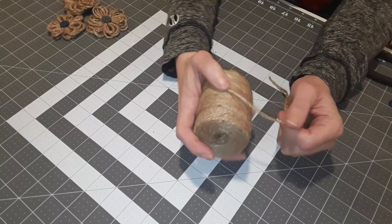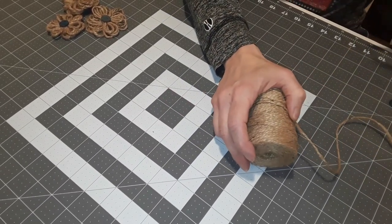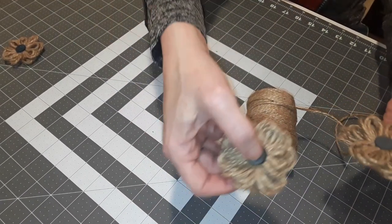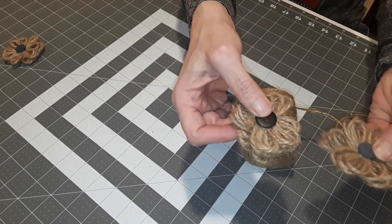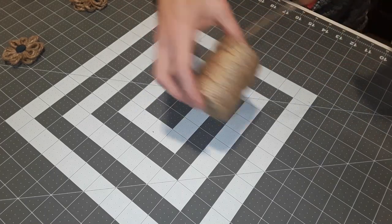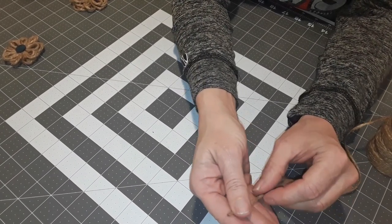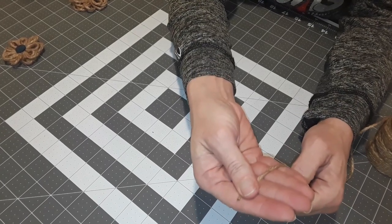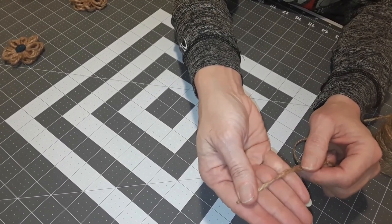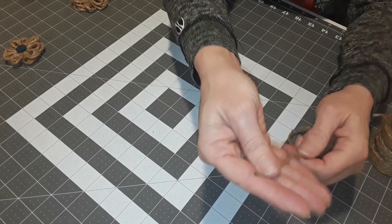So let's get started. Your first step is figuring out how big you want your flower — you need to determine the thickness and how big around. You can see these two are different sizes, and this one is quite a lot thicker than the other. Those are your two decisions right off the bat. To determine size, take your twine and start it at the top of your finger. I like to go around three loops — that's the size I like. For today I'm going to do a four-finger flower. You can do two-finger, three-finger, four-finger, or even spread your fingers apart if you want it even bigger.